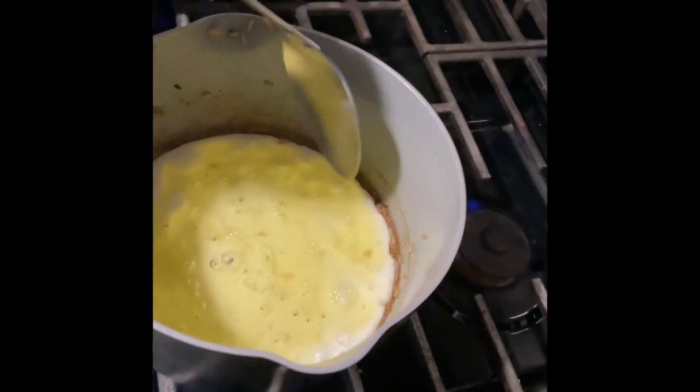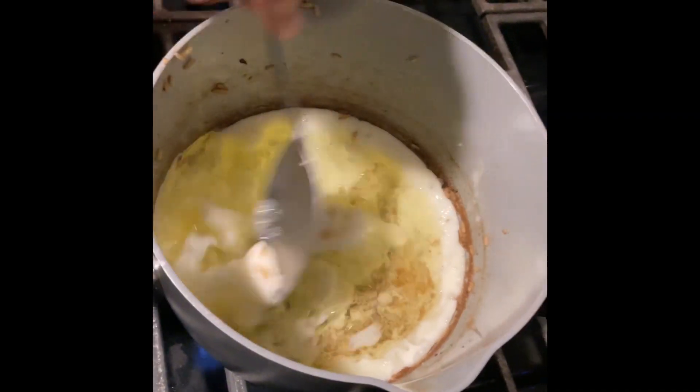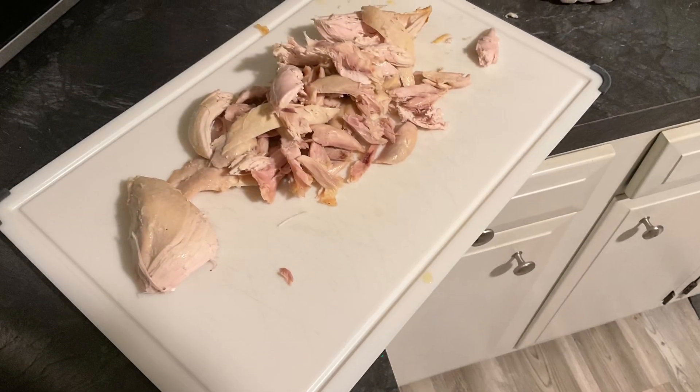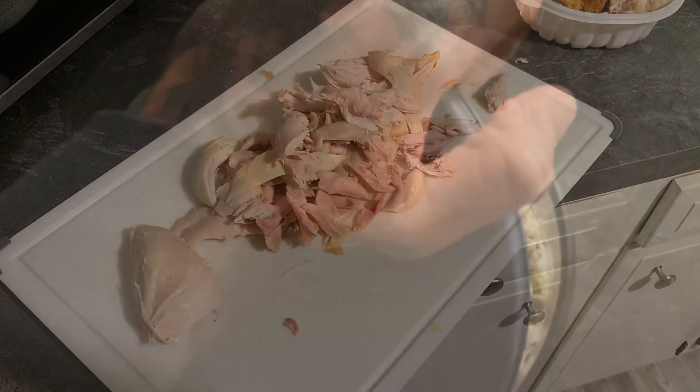To increase our protein, we're going to do some egg whites, which are about four grams per egg if you don't use the yolks. Then we're going to break apart the turkey to try to get rid of as much fat as we can and cook it off.